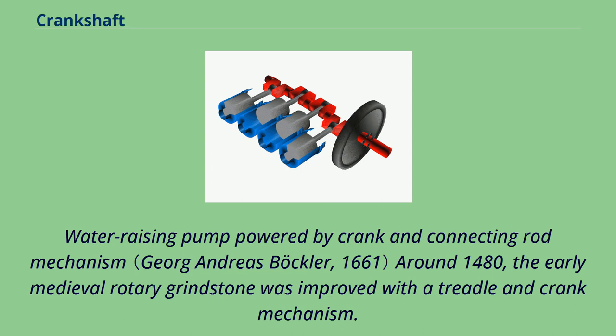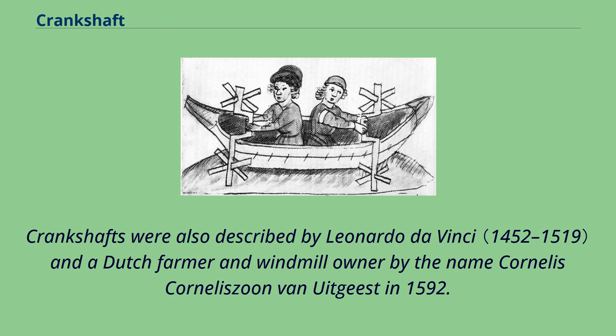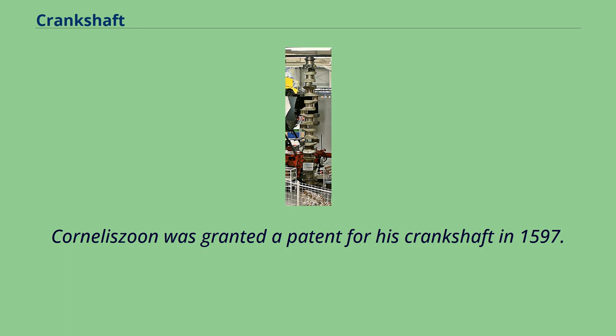A water-raising pump powered by a crank and connecting rod mechanism appeared around 1480. The early medieval rotary grindstone was improved with a treadle and crank mechanism. Cranks mounted on pushcarts first appear in a German engraving of 1589. Crankshafts were also described by Leonardo da Vinci and by Dutch farmer and windmill owner Cornelis Corneliszoon van Uitgeest in 1592, whose wind-powered sawmill used a crankshaft to convert a windmill's circular motion into a back-and-forward motion powering the saw. Corneliszoon was granted a patent for his crankshaft in 1597.